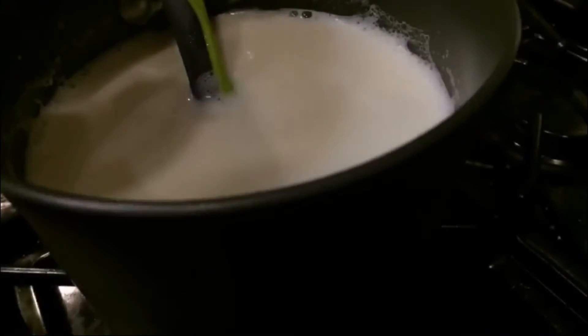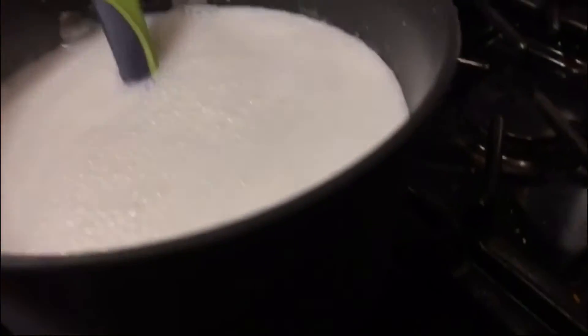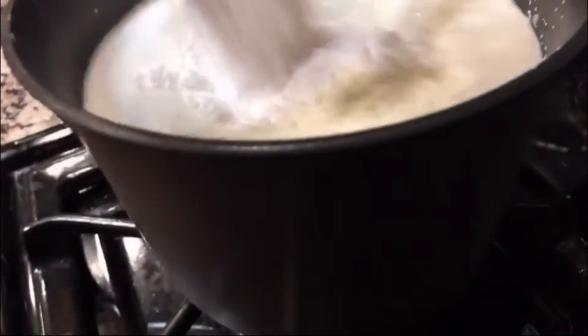Just to make the process simple, let's put everything in — sabudana, the sugar, and the starch. This is one tablespoon of starch and five tablespoons of sugar.